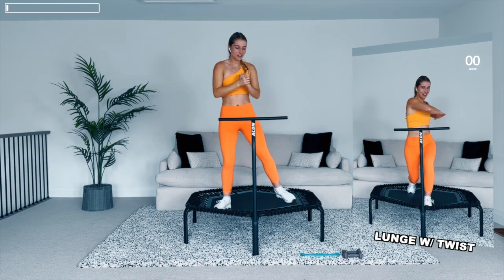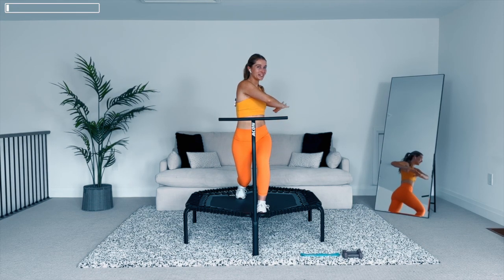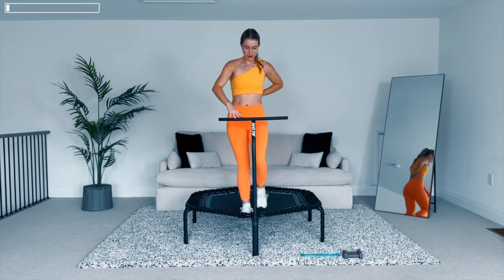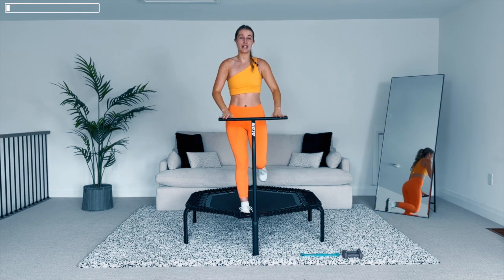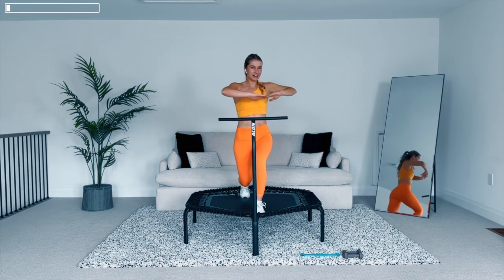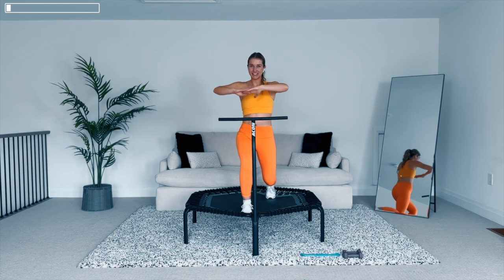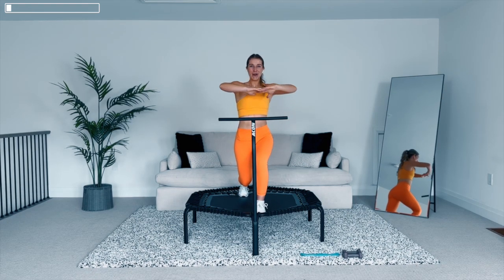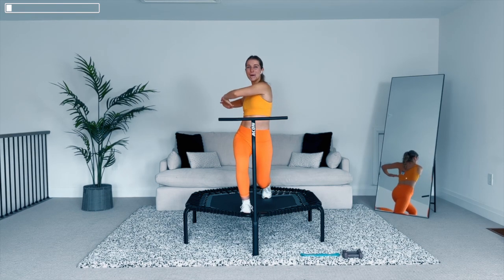Next move: reverse lunge with twist. Drop that back leg straight down and twist over top of the front leg, keeping this slow and steady, just feeling those muscles getting activated. Other leg — as you twist you'll feel that in the back. If you have that T-bar, feel free to hold on to help with balance. One more each side. We're definitely going to want to warm up those legs today.